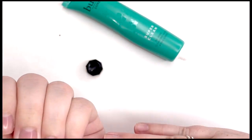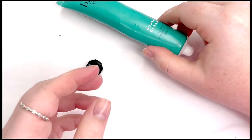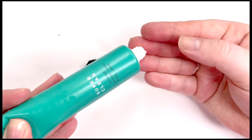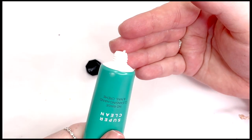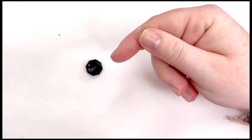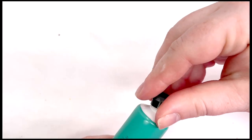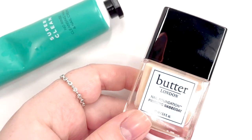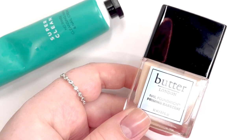Right off the bat, it was extremely hard to get out of the tube — I felt like it was going to burst. Next time I use it I'm going to try warming it up in my hands first. It's a little strange that it's so hard to squeeze out, considering it has such a watery-feeling formula, pulling more on the cleanser side rather than a cream side.